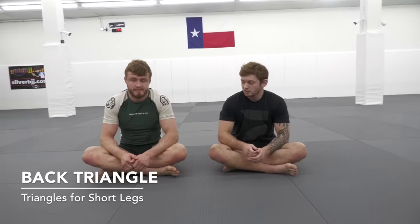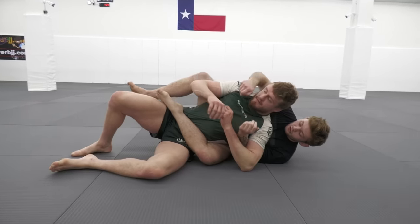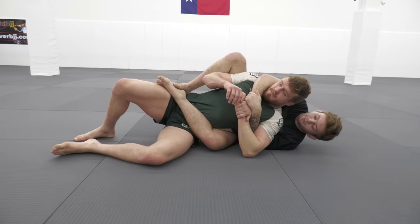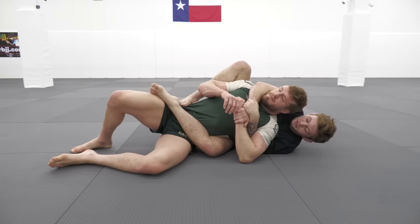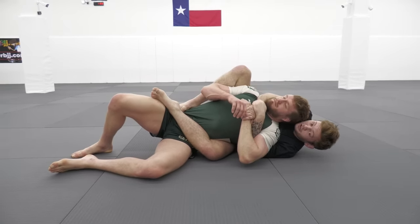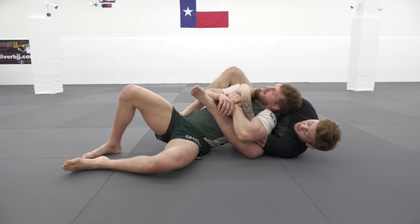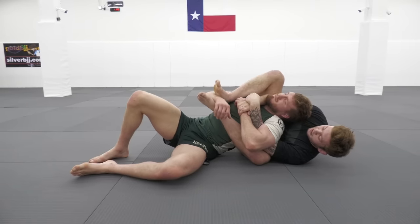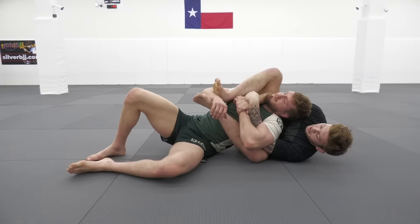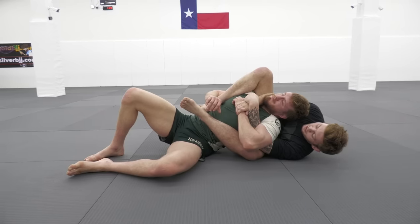The last one we're going to be looking at is a back triangle, so we're going to start out on our opponent's back. From here we're going to look to start locking up a gift wrap. I'm going to look to start trapping my opponent's arm. Normally when I do this I like to switch to a post on the hip and shorten my elbows so that I can push him down and then ride my left leg up. This makes it much easier to start throwing my second leg over the top, and from here start connecting my heels together so that I can push his wrist away and then pummel my leg underneath his arm.